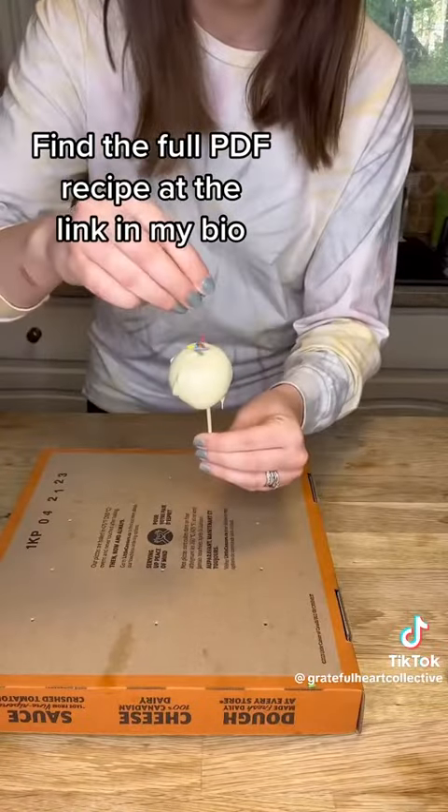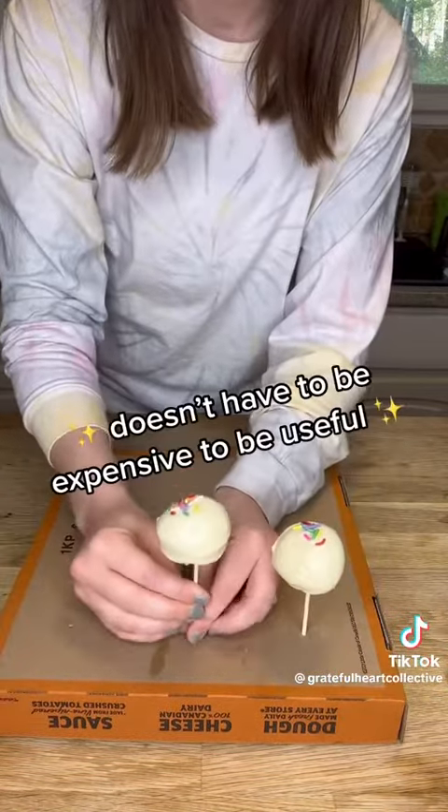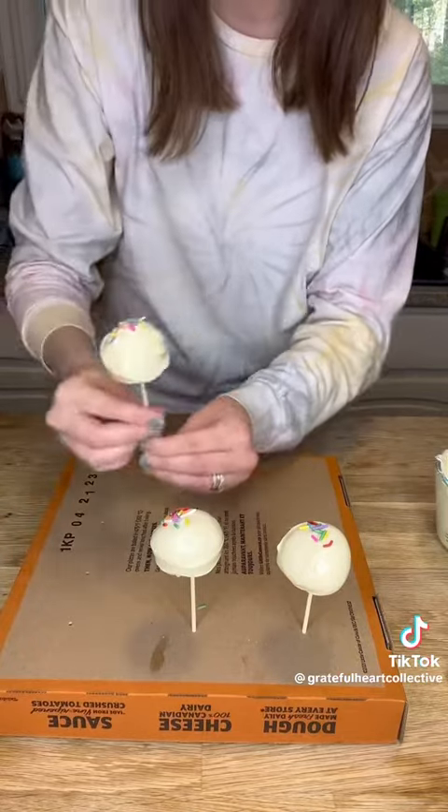Make sure you chill them again between each step of the candy coating so that they will harden properly. You can just use anything to stick these in and make them stand up — I used an old pizza box and it was just fine.